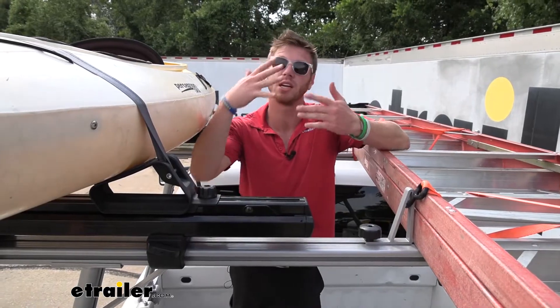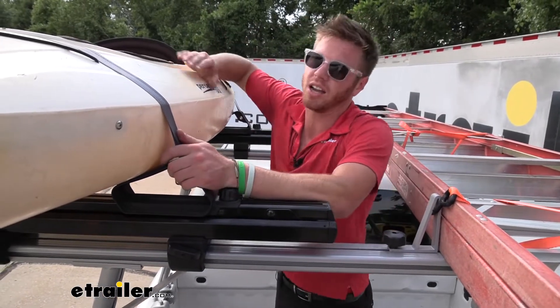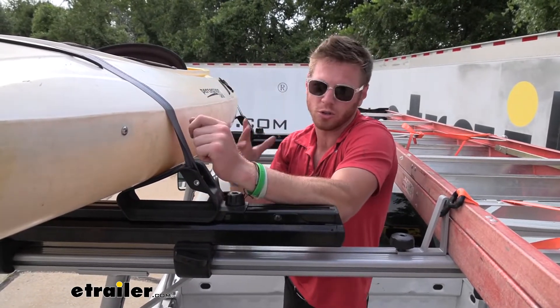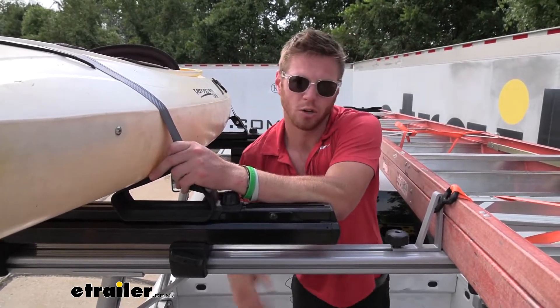The truck bed ladder rack being in the bed of the truck makes it super easy to tie your stuff down. Whenever I'm tying kayaks down up on my roof and I'm standing on the ground it's a little difficult. With this you're right up close and personal so you can be extra confident that it's not going to go anywhere.